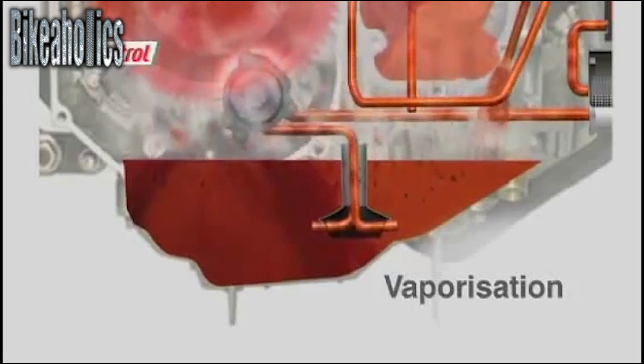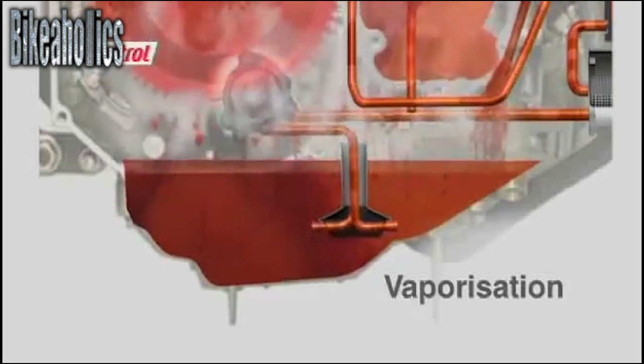Especially in a highly-tuned engine, the circulating oil comes under huge thermal stress as it transfers heat from internal components under high load conditions. When the engine is working hard, oil temperature rises rapidly. The oil can vapor out, leading to higher oil consumption and a loss of protection.